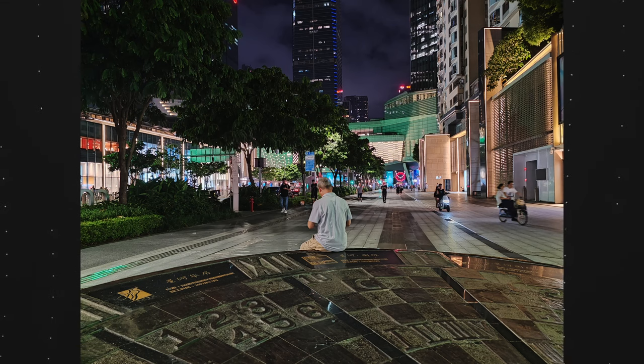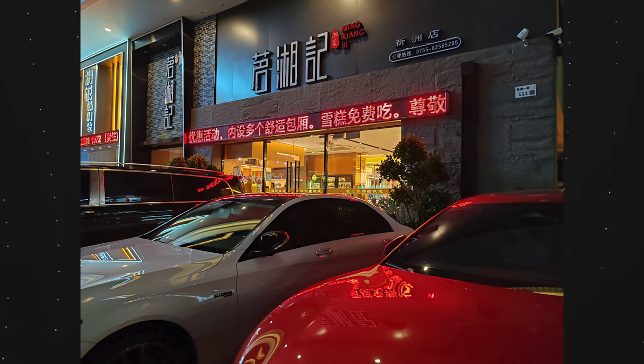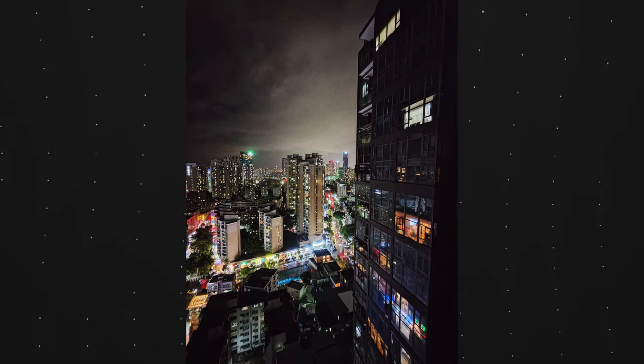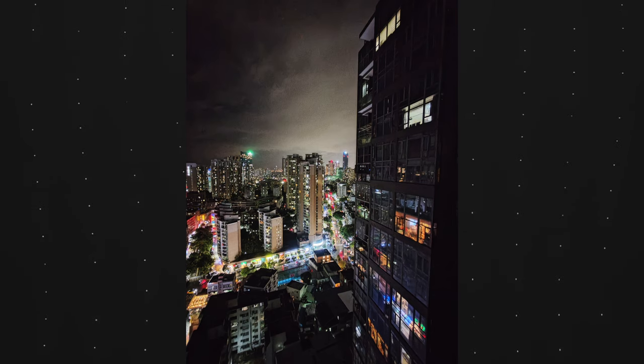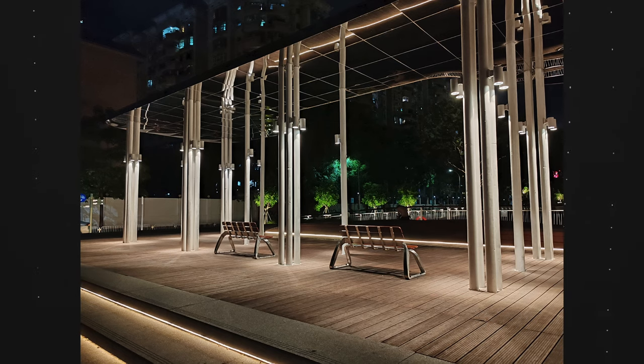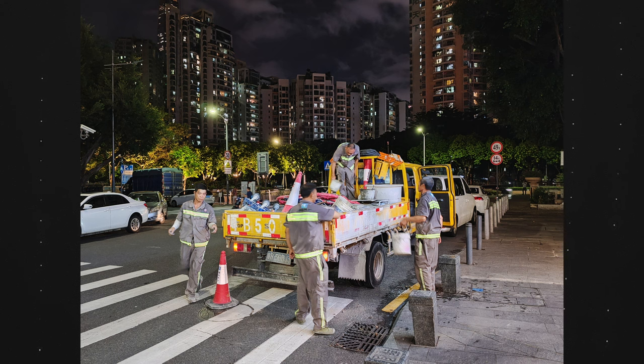Nighttime photography on this phone — you really do need to have a good source of light for the photos to be usable. Any less than that and the pictures seem to fall apart. I'm not really a fan of how the colors are portrayed, and the way it lights things up is pretty over the top and not that subtle. But if you hold your hands steady and get enough light, then you can take some nice pictures.